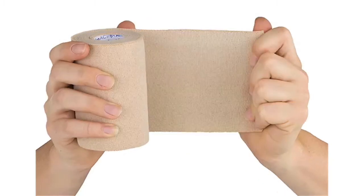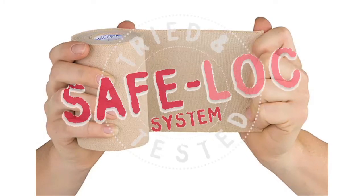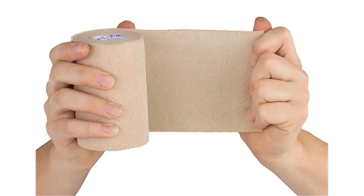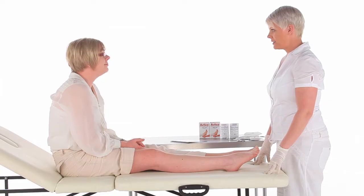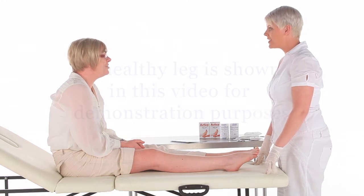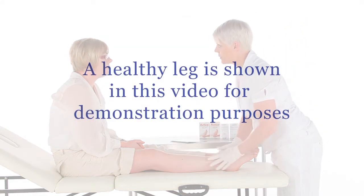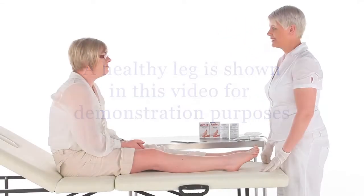The SafeLock system helps you deliver consistently safe, accurate and effective compression levels, and this video shows how to apply Actico cohesive inelastic compression for venous leg ulceration. Prior to applying any compression system, the patient should have a full holistic assessment in order that they receive appropriate compression therapy.